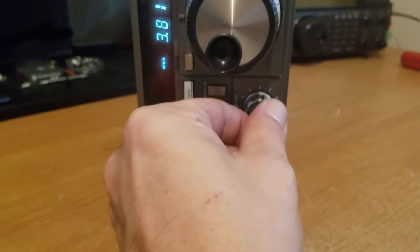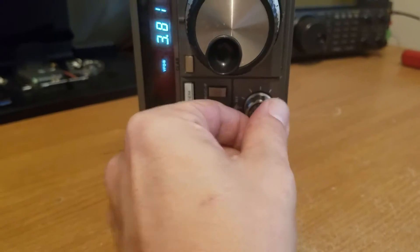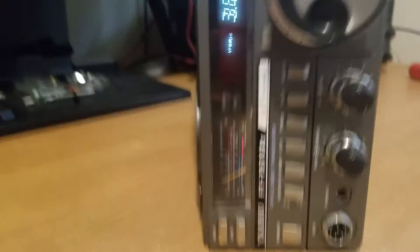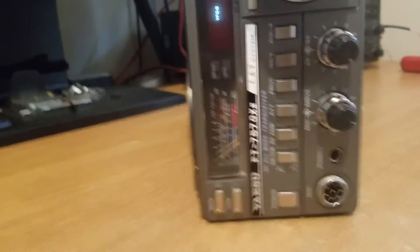It's a couple of KCF, but as you can see, the volume now — I barely, barely need to have the volume up. You can actually even turn the amplifier off and you still get a great signal.